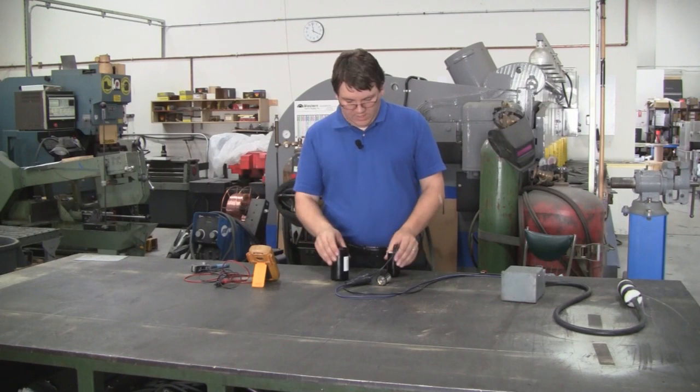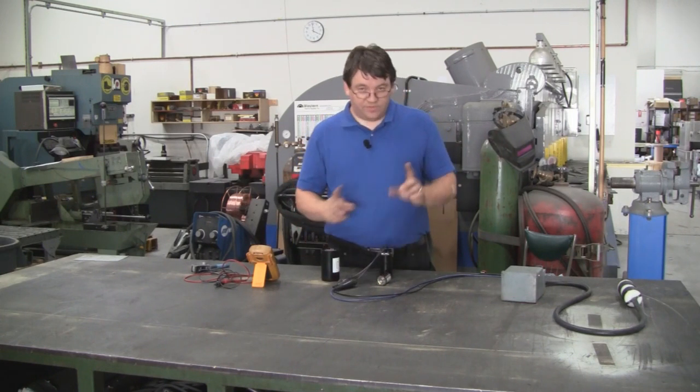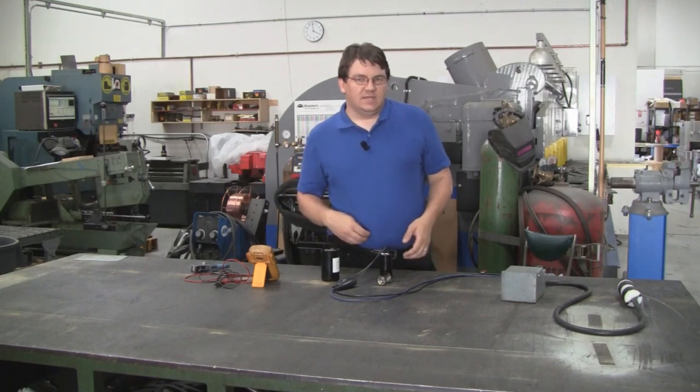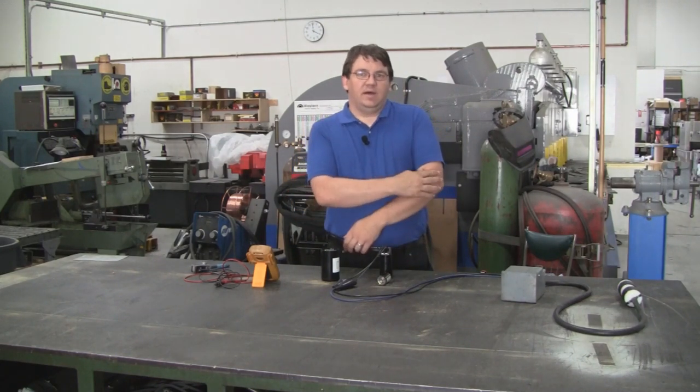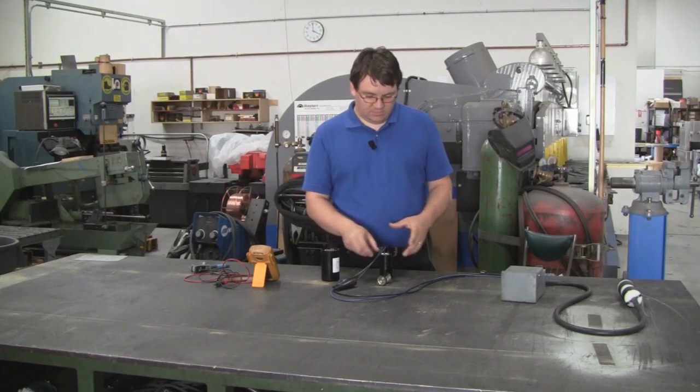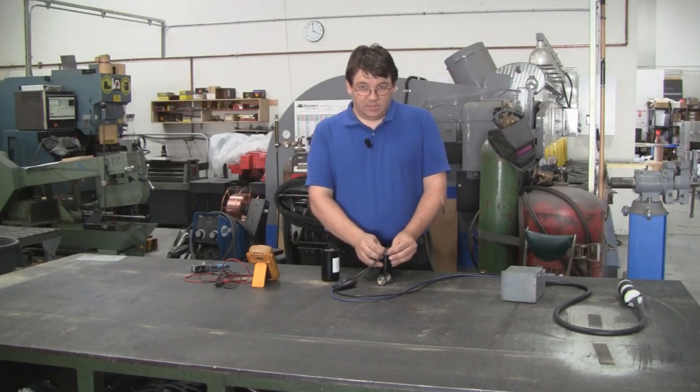Generally, we recommend going with a much larger value resistor but in a smaller wattage. So your bleed down may take a couple of seconds, but you're not going to be dissipating huge amounts of heat into your enclosure and possibly damaging your wiring or something along those lines.